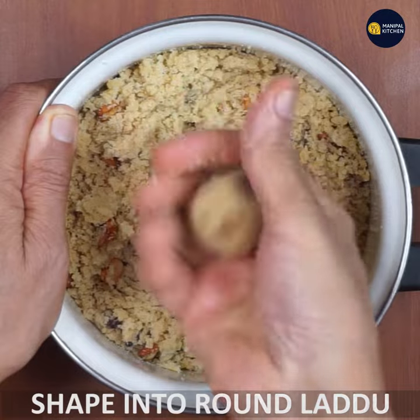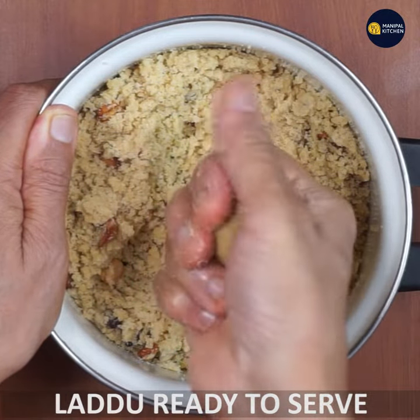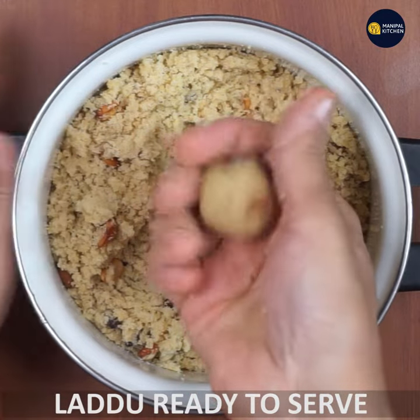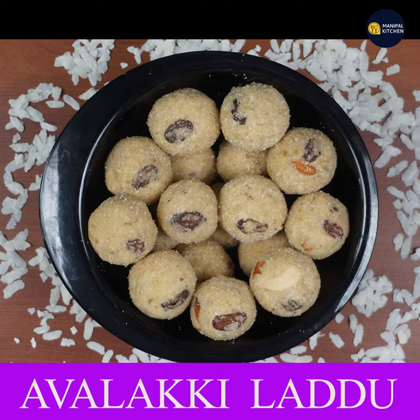The lid is ready. I will show you the recipe today. Subscribe to my channel.